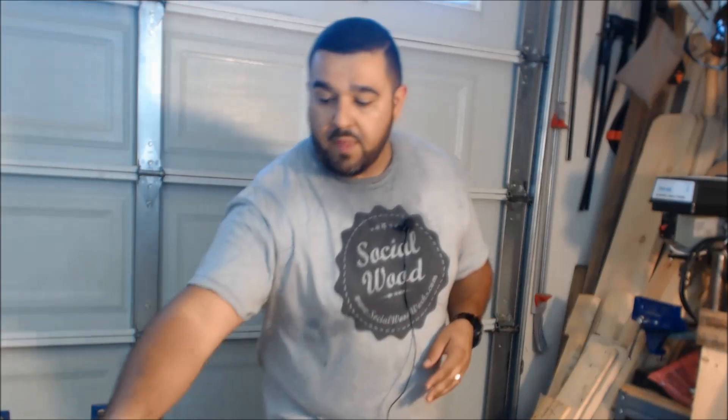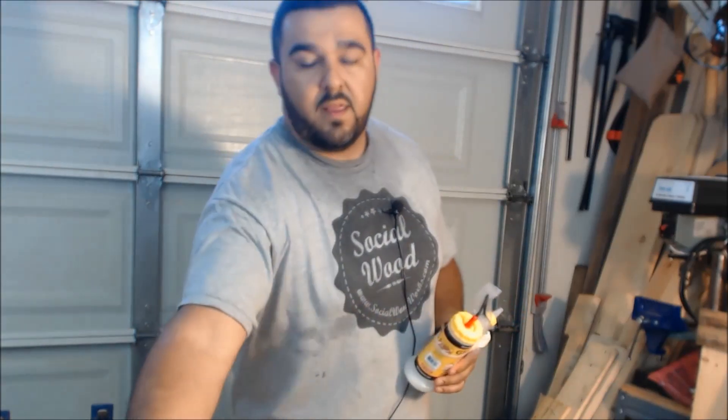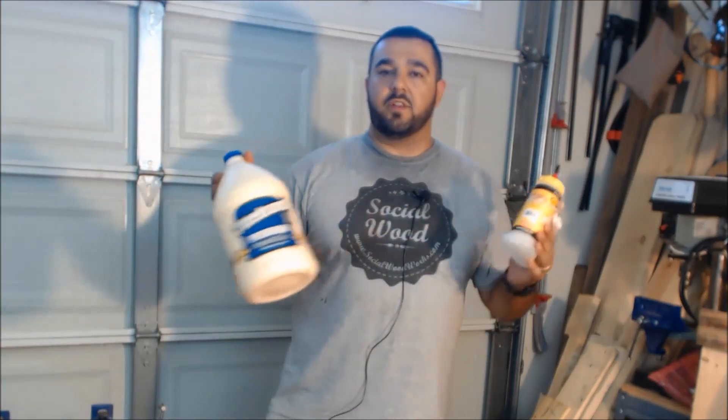Today I have a quick woodworking tip for you guys on how you can save some money, just by buying one of these — it's called a Glubot. I got this on Amazon along with a gallon of wood glue.